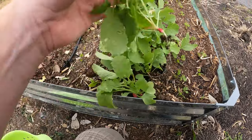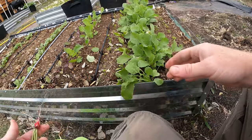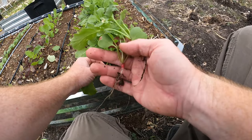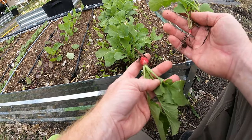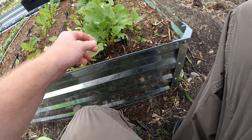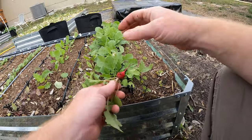That one's real small — that's okay, I'm going to get some small ones. I had a bunch kind of crowded; I didn't thin them out as much as I probably should have. That one's not bad. The little ones I'm not going to eat go to the chickens, as well as the radish tops. My chickens love them. We're not personally a fan of the tops, but at least these don't go to waste. You can definitely eat the tops of radish — they're pretty good. I like them in salads, but hard to get the family to eat the salad when they're in it.